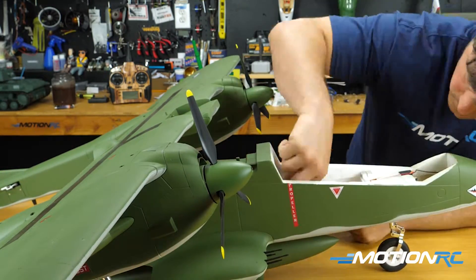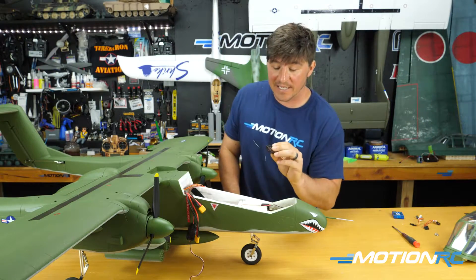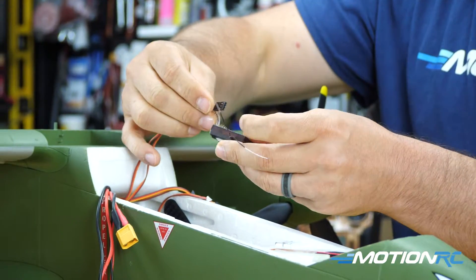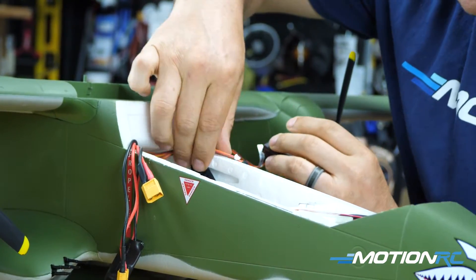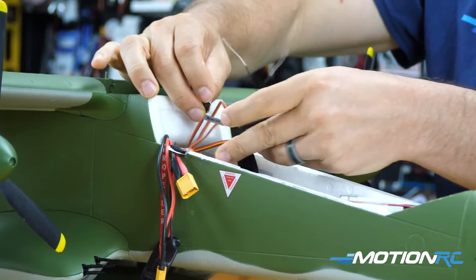Now that I've routed everything through and screwed the main fuselage back together, we can see everything out here. The next step is wiring up to your receiver. I've flown it on a six-channel stability plus gyro - you're going to need seven channels for the OV-10. First things first, your throttle is already Y'd together, so get your throttle plugged into your receiver. Then your aileron comes out of the blue box - grab the lead labeled aileron and get that plugged in.